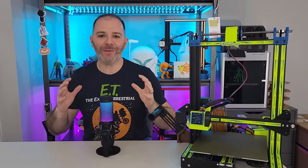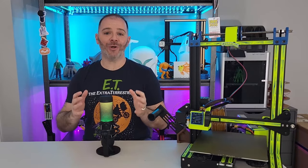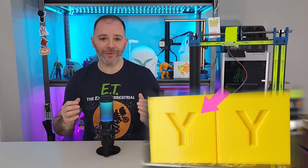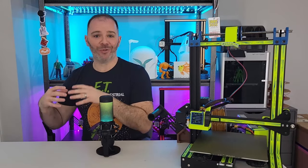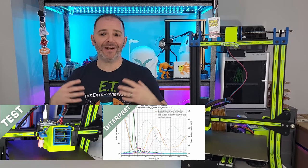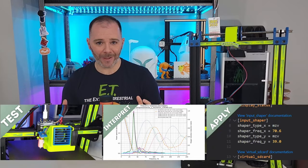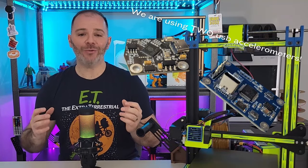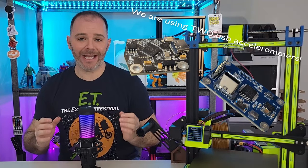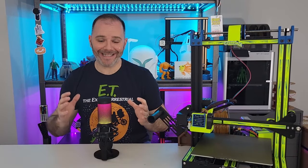On today's video, we're looking to improve print quality and lessen 3D printer vibration through a process known as input shaping. We'll look at what features input shaping can improve, how the input shaping system works. We'll test our printer using an accelerometer, interpret those results, and then apply them to our 3D printer to ultimately get better prints. And the best part is we'll be using a USB based accelerometer — no soldering involved. This is about as plug and play as it gets.